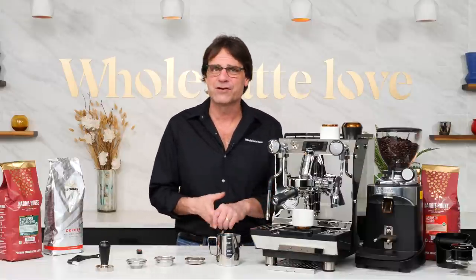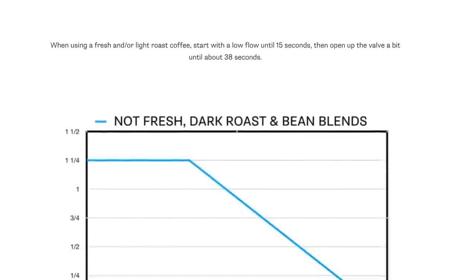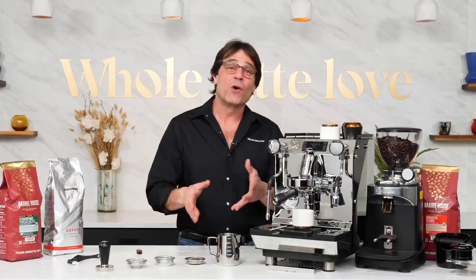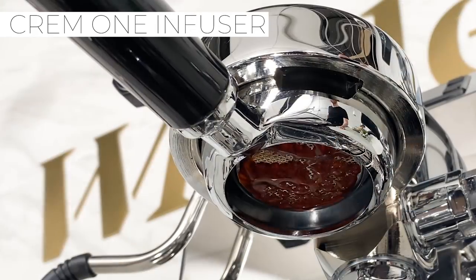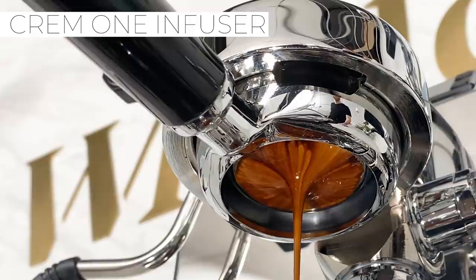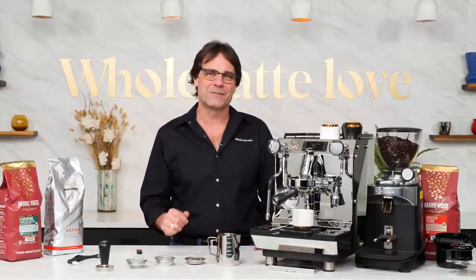I've done lots of profiling on a variety of machines for more understanding of what you can accomplish. There's a link up here and in the description that covers the basics of profiling and includes five profile graphs for different coffees and extraction styles to get you started. The one profiler in this video is the top of Crem's ONE lineup, which includes the ONE HX, the ONE DUO-V, and the ONE Infuser with its gradual soft pre-infusion. Use the links in the video description for individual videos on each of those machines.